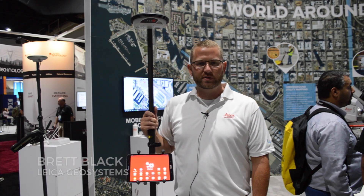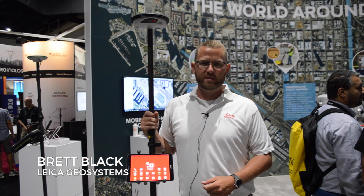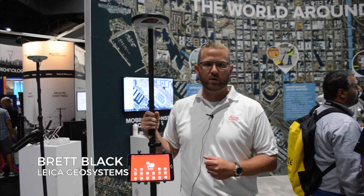Hello, my name is Brett Black with Leica Geosystems. I'm the GIS sales and support manager for the NAFTA region. We're here at the ESRI User Conference 2017 and I'd like to introduce you to the GG04 smart antenna.